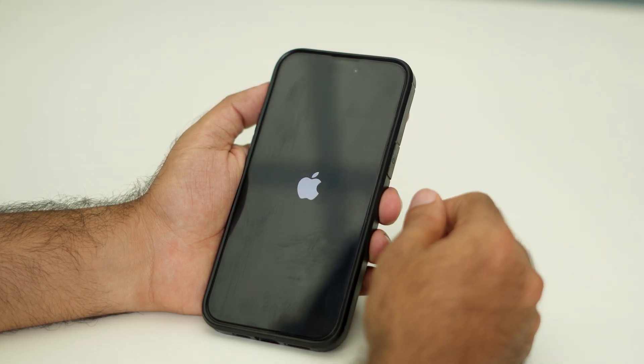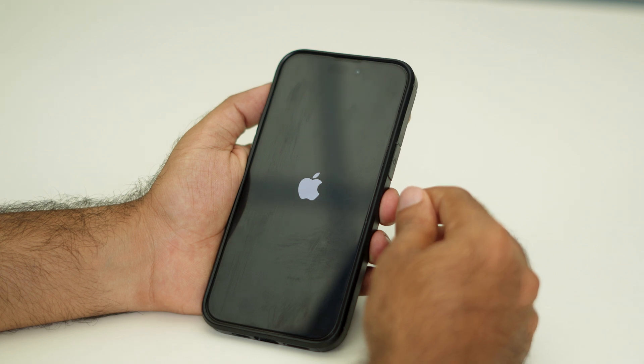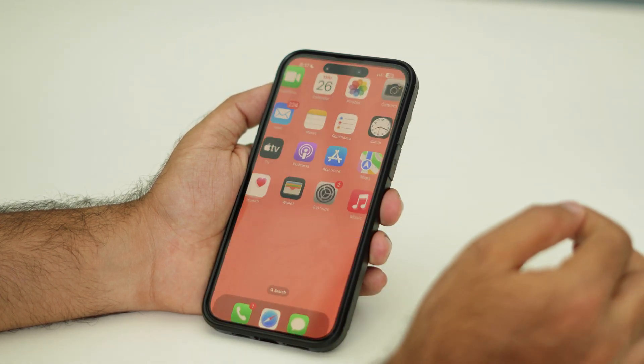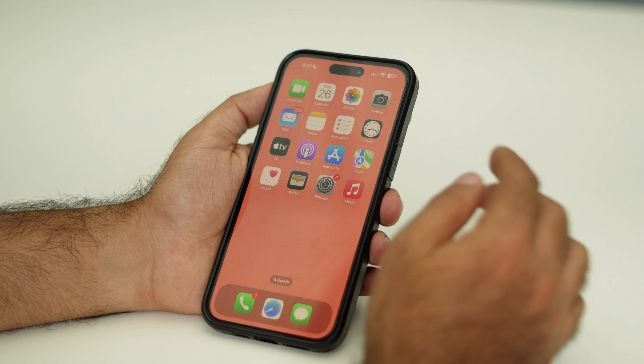Now you have to get back into the iPhone by entering your passcode. The unresponsive issue on the iPhone 16 Pro and 16 Pro Max will be resolved.